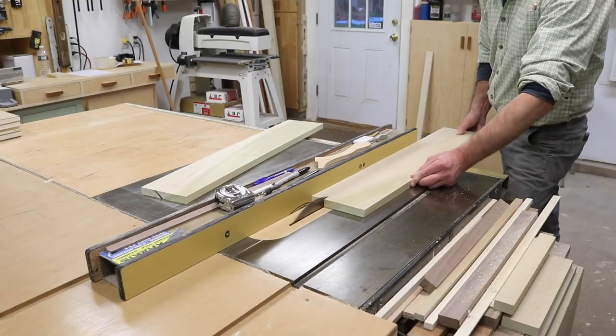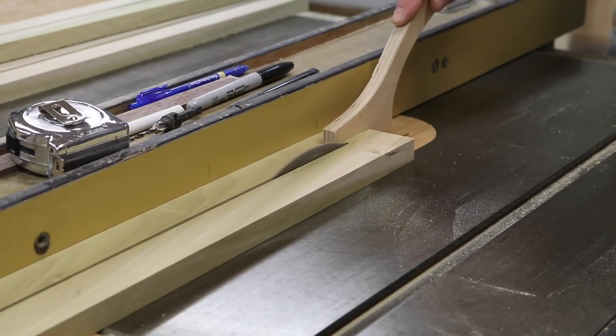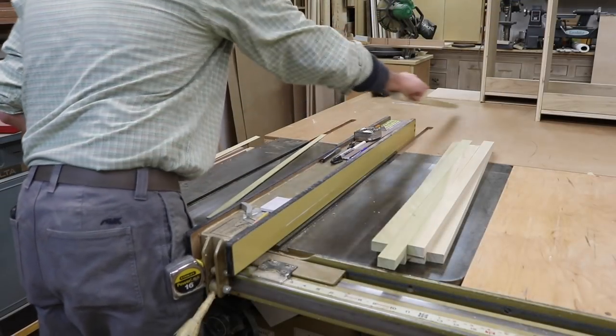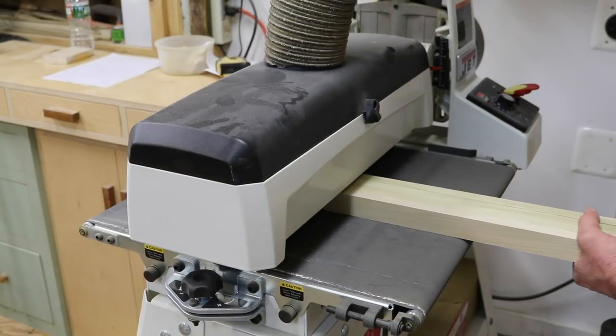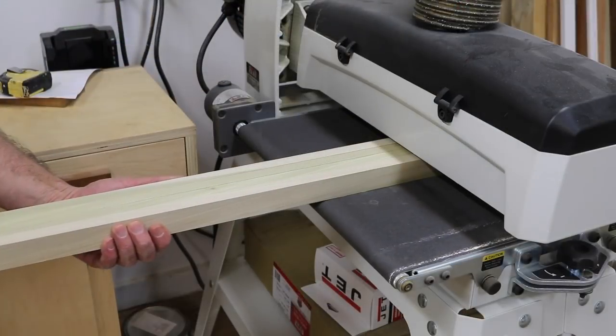Moving on to the shelves, I'll mill strips of poplar at an inch and a quarter to band the edge. Because I have a drum sander, I'll rip the material just a little bit heavy and then one pass on each side does a great job of removing the blade marks.